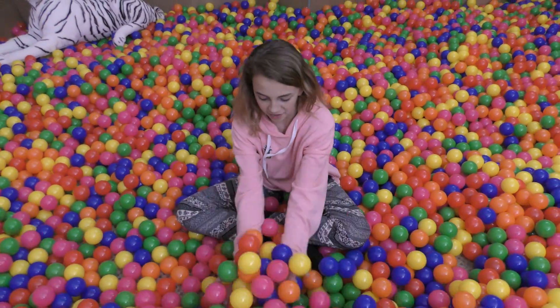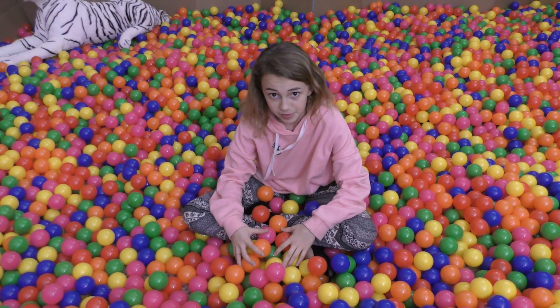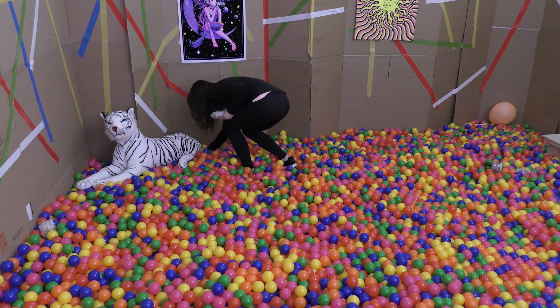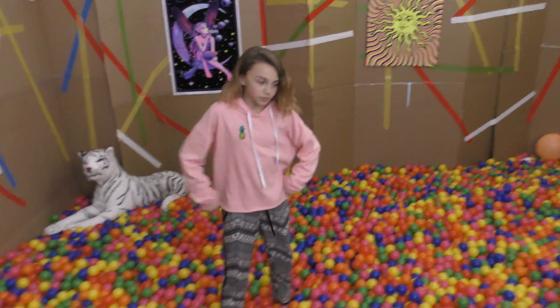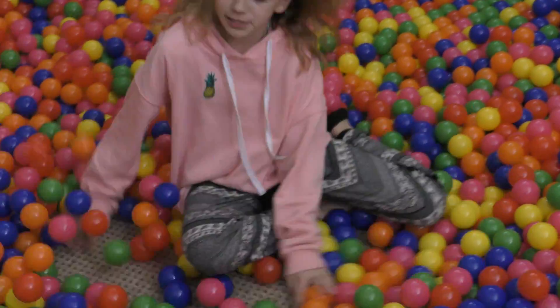So now that we have all the balls out of the trampoline, mom's going to hide some slime. So I have not seen the slime so I don't know what I'm looking for, so we're just going to start swimming and see what we find.